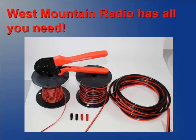West Mountain Radio has all you need to transform to PowerPoles. We offer several cables, connectors, and the crimp tool. You have the ability to create any cable, any length with these materials.